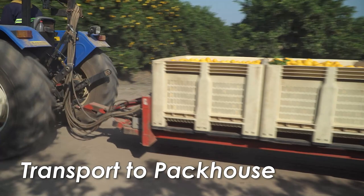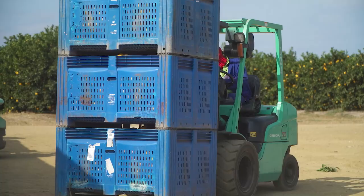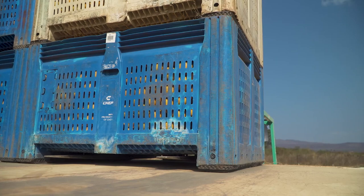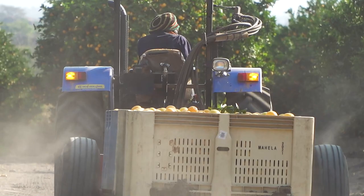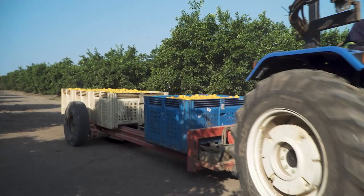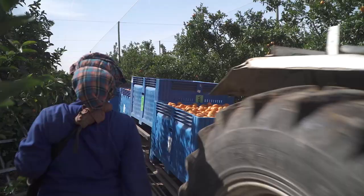Once the bins or picking trailers are full, the fruit is transported to the packhouse. If bins are transported on a truck, they are stacked two or three high. Here, it is especially important that the bins are not overfilled — if they are, there will be pressure on the fruit in the bin below. Fruit should be transported to the packhouse as soon as possible after being picked. Take care during transport that the fruit is not unnecessarily bounced around in the bin or the trailer. It is important that farm roads are repaired before the picking season and that the pressure of the trailer tires is adjusted to ensure as smooth a ride as possible for the fruit. The tractor must not drive too fast on dirt roads, to protect the fruit against damage and to limit the amount of dust getting onto the fruit.